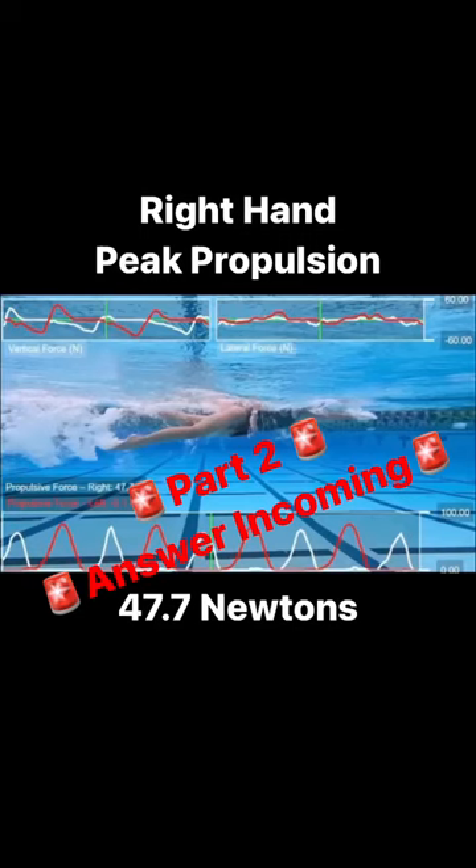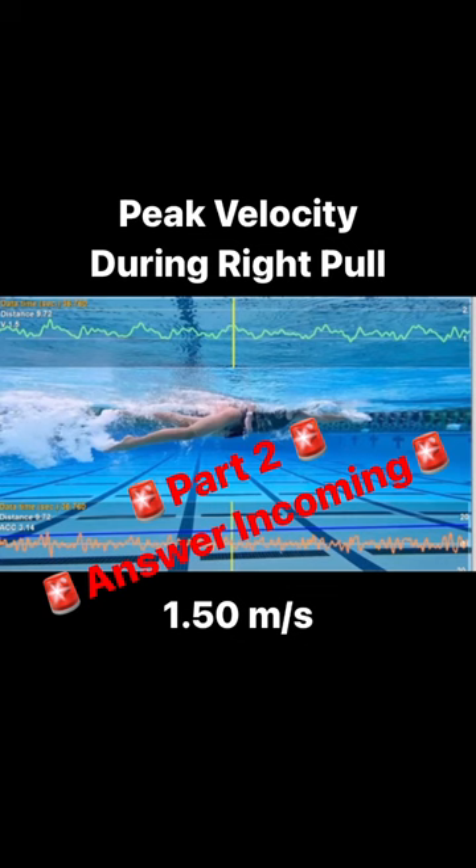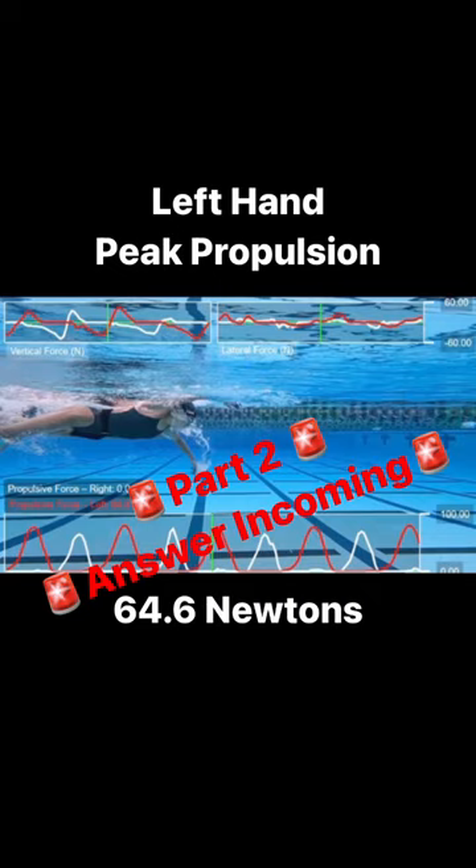How is it possible that this swimmer pulls with greater propulsion with her left hand than she does with her right, yet she achieves a higher peak velocity during her right arm pull when compared to the left?